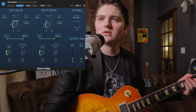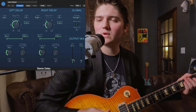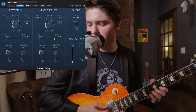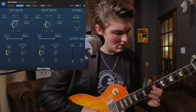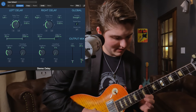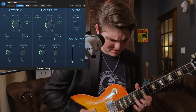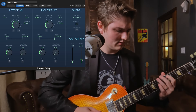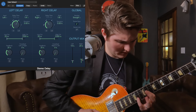And then lastly, I like to throw on a stereo delay. I just use a stock Logic delay. I'll cut some of the highs out on each side, and then I turn them down. Now this is a very wet sound. So if I'm just jamming and having fun, this is great — though that's a little excessive. I'll probably go back to my kind of normal jam sound if I was just having fun.